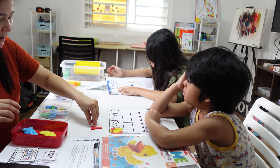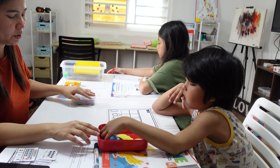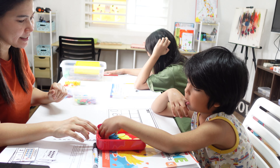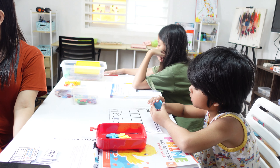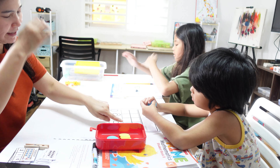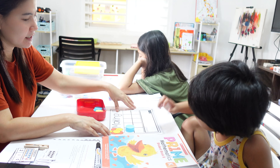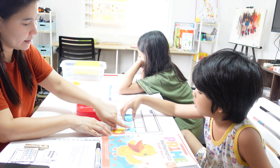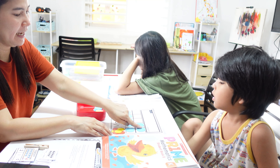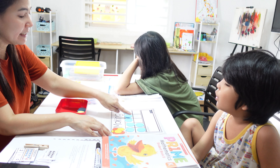You got 7. Can you pick 7 blue? Get 7 blue and put them here — one for each space, one for each square. So you have 7.